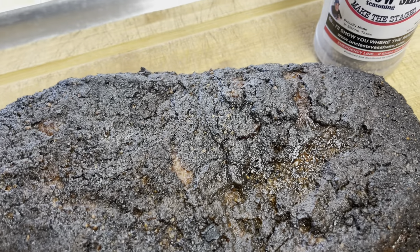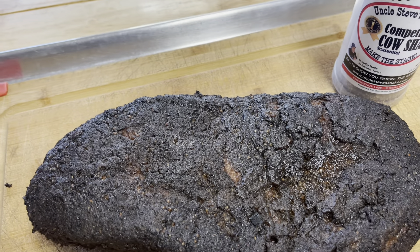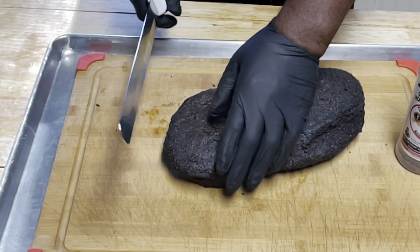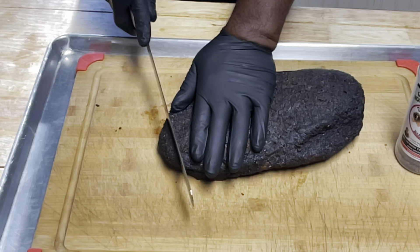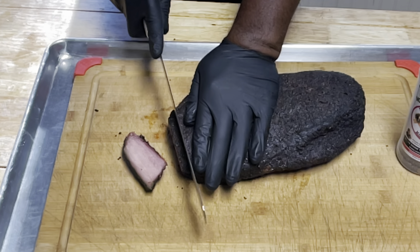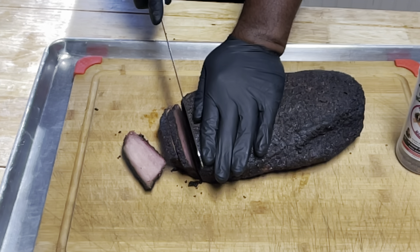Yes! The Masterbuilt gravity smoker — look at the bark it put on that brisket! I'm pretty happy with it. We'll carve it out and I'll get it vacuum sealed. I'm taking this to work, but first I want to slice it up. Wow, look at that — I can tell by the juices that this is going to be a good brisket. I'm gonna cut it like number two pencils.